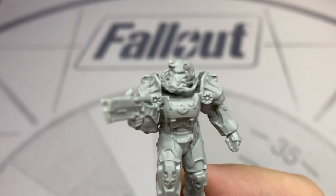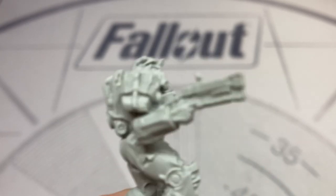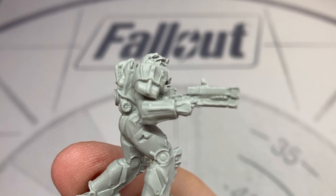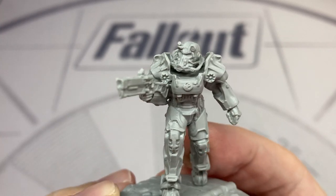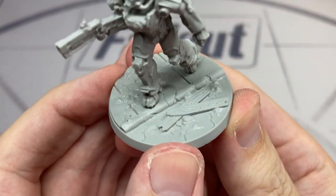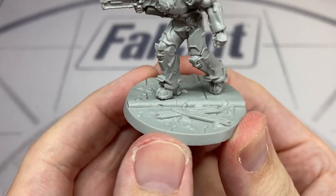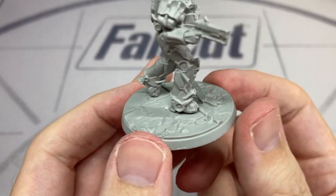He's equipped with a laser rifle with a red dot sight. It's a difficult model to do at this scale with a small bar at the bottom, but I think it's a nice compromise and comes out quite nicely. These miniatures come pre-assembled on textured bases that fit the game.